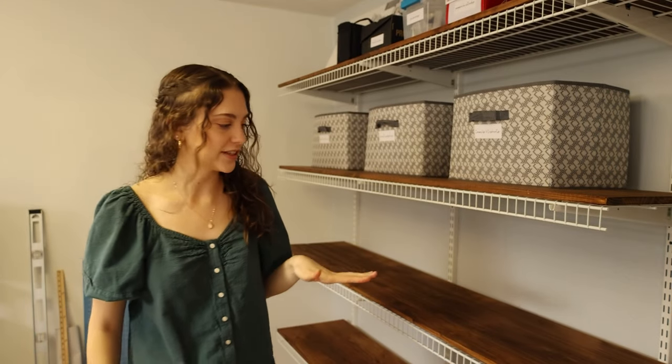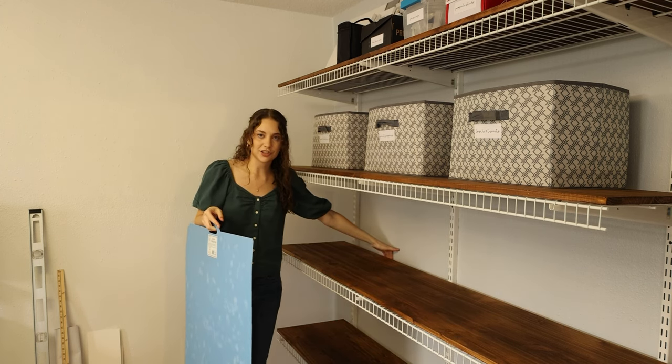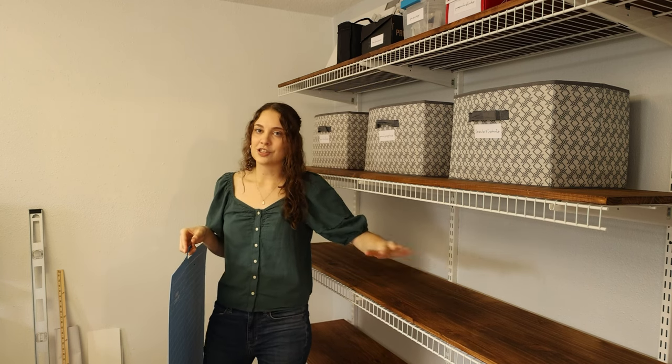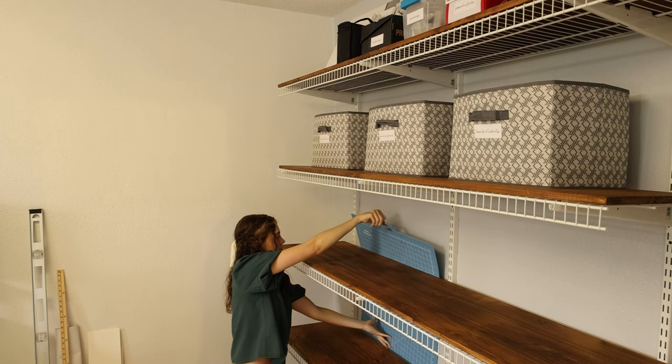This next shelf is the one I utilize the most because it's right below eye level and everything is very easy to access, which is why I organize my markers, colored pencils, and things here. First, I have this big rotary mat. Because it's so large and not something I use every day, I like to tuck it behind the shelves — there's about an inch of clearance and it goes all the way to the floor. Usually you don't even notice it, so I'll slide this behind the shelf and then start putting everything else on.